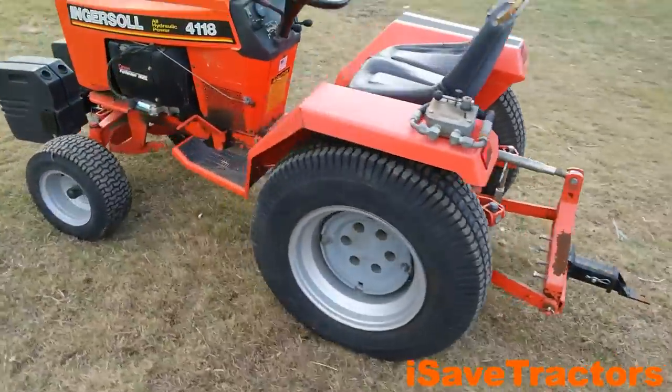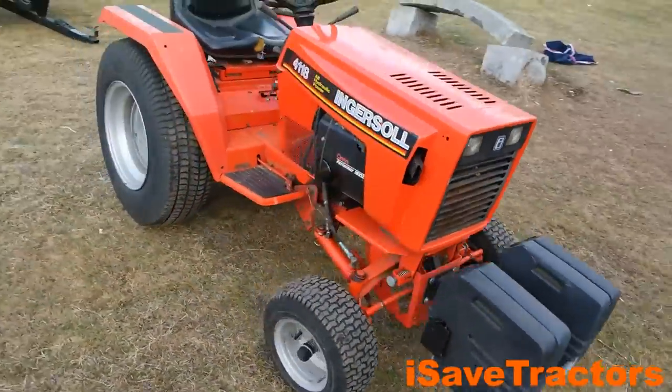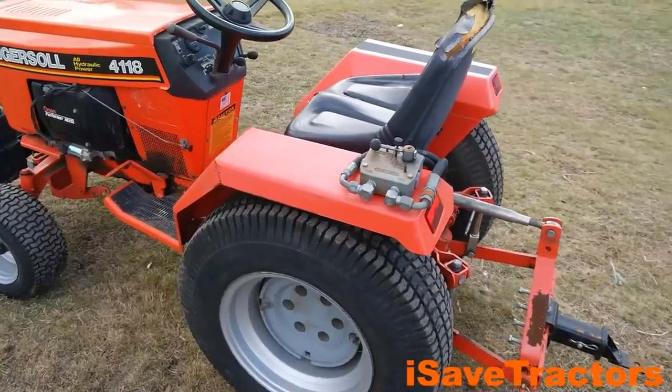Norman with isavetractors.com. In this video, I'm going to give you an in-depth look at an Ingersoll 4118 Garden Tractor. This is one handsome tractor.